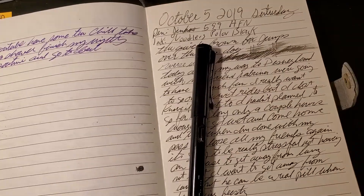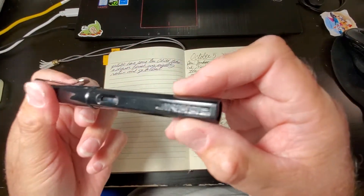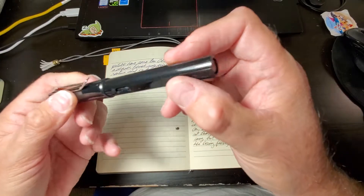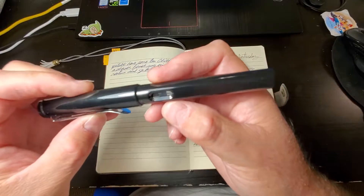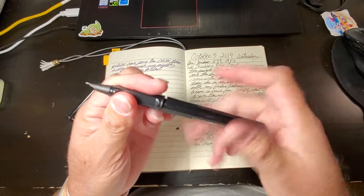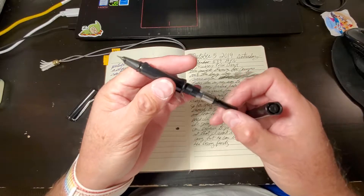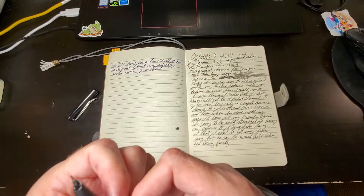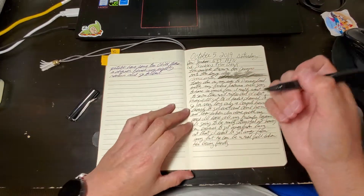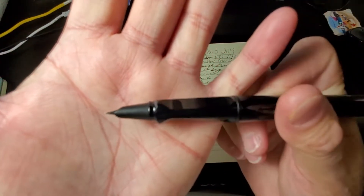This is the Jinhao 599 in black. It says Jin Hao, and it's faceted on two sides and round on two sides. It has an ink window on both sides, so you won't be able to eyedropper this, but it does come with an international cartridge converter, or you can use a standard international cartridge. This particular one has a hooded fine nib.